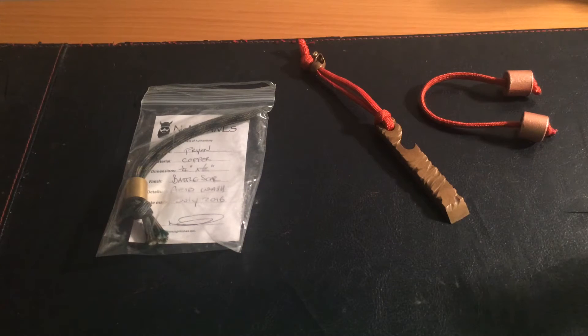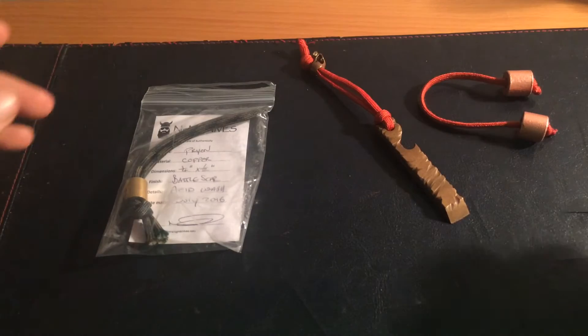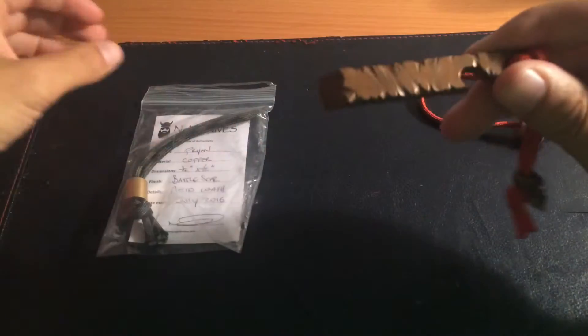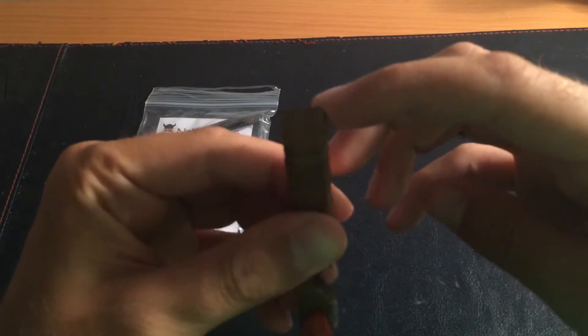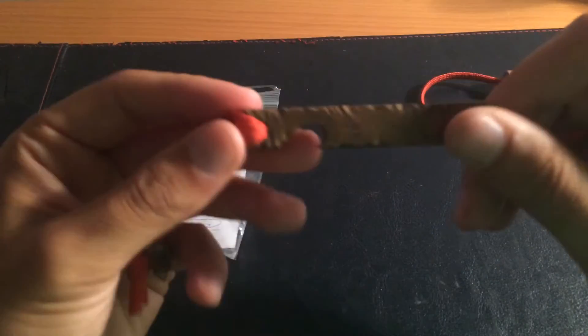Hello guys, how are you doing today and welcome to another video. On this video I'm going to be reviewing the Pryon multi-tool made by NGM Knives. This is a bottle opener, scraper, and pry bar — hence the name Pryon.